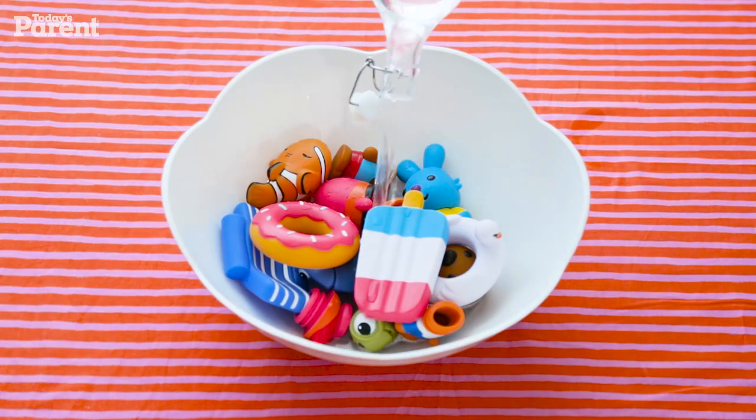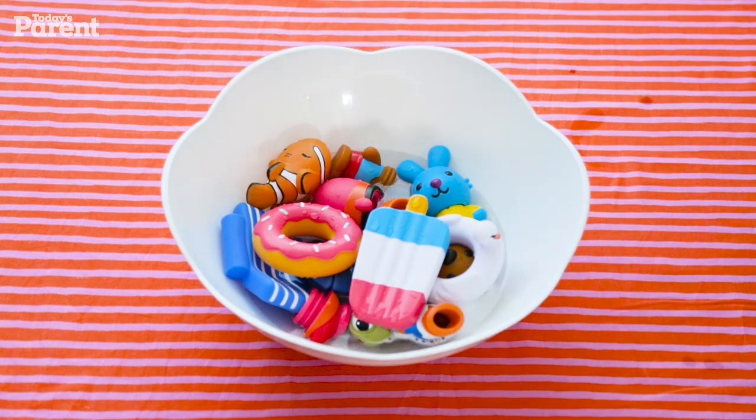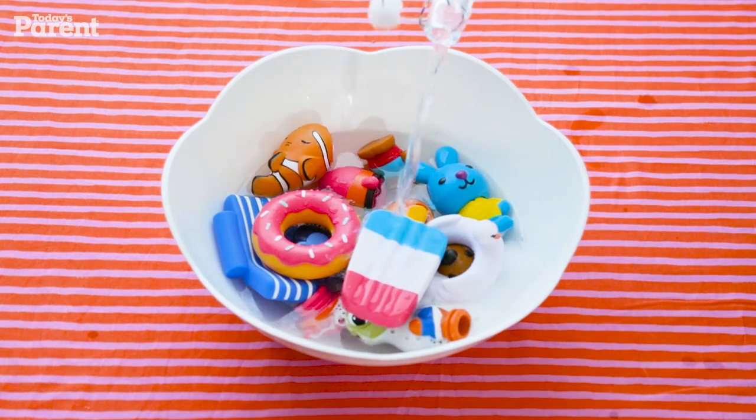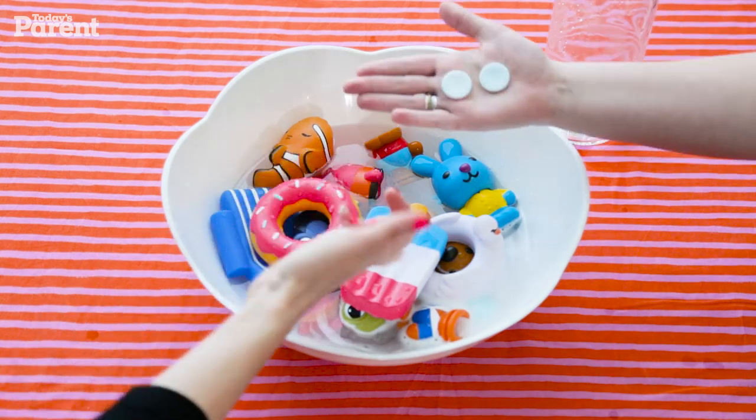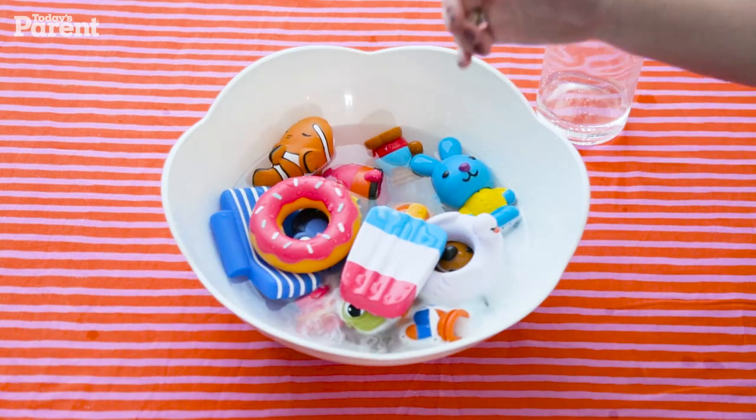You can do this in a bathroom sink, or in a big bowl like we are using. Fill with water, enough to submerge the toys. Drop in the denture tabs — two to four should be good, depending on how many toys you have.